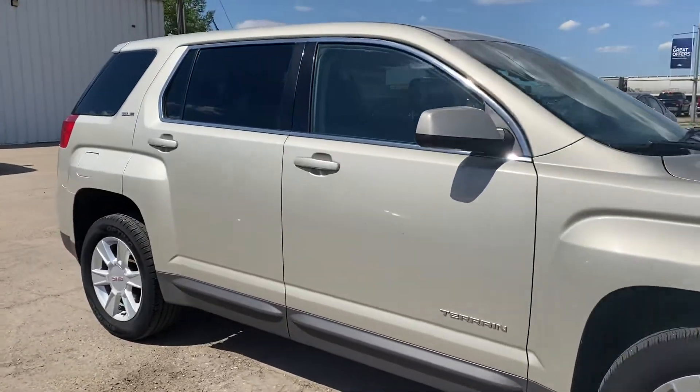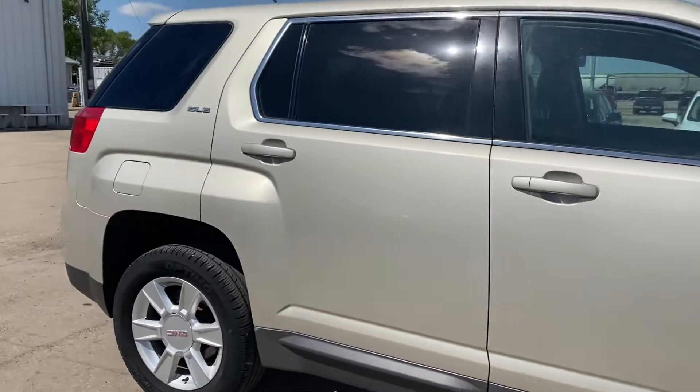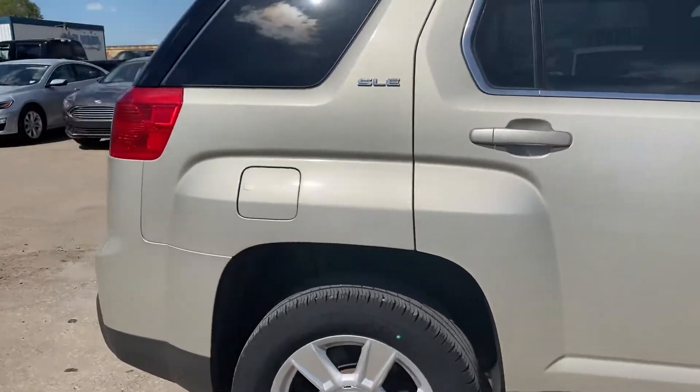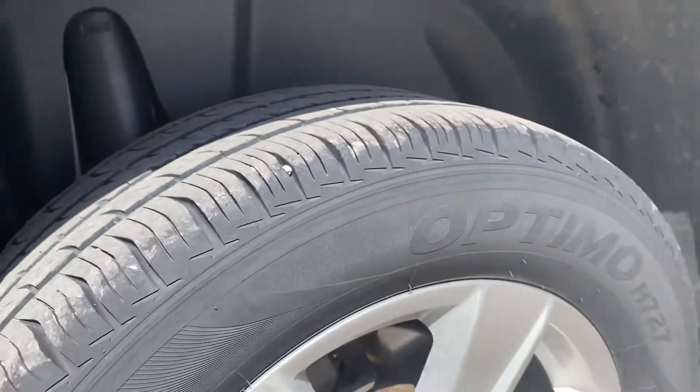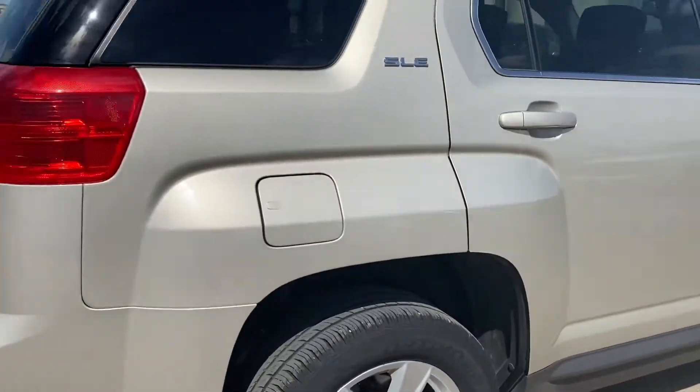So we're gonna make our way around here so you can have a good look and see what kind of shape it's in. I'll show you the tires here as well — quite a bit of tread left on there. I know that's always hard to see on camera.